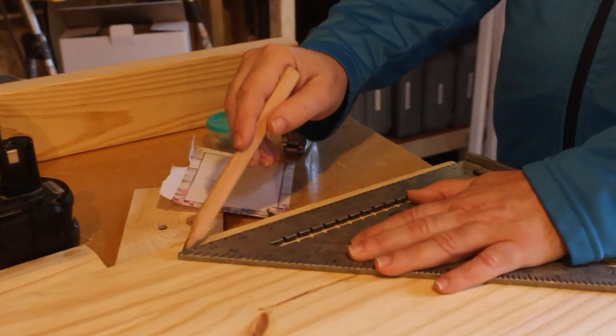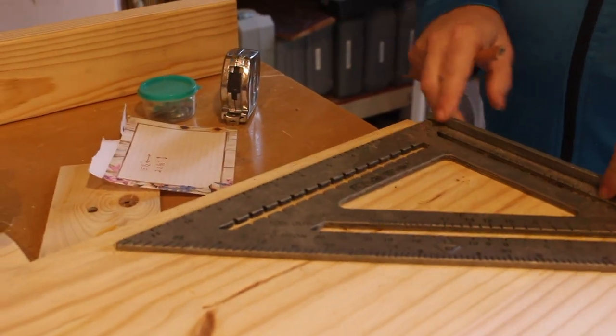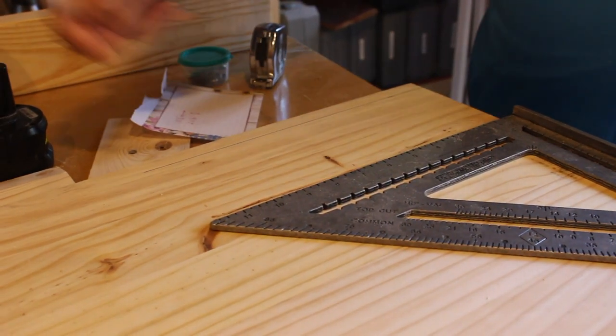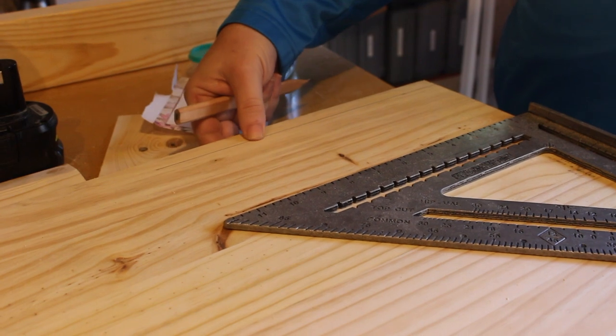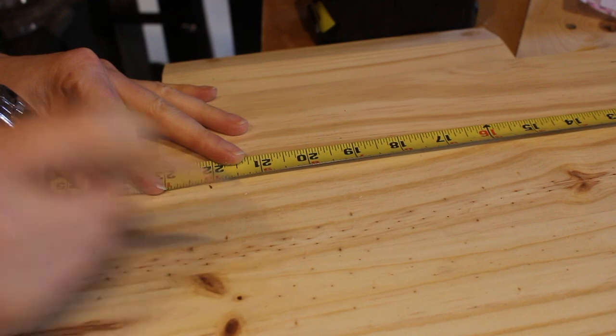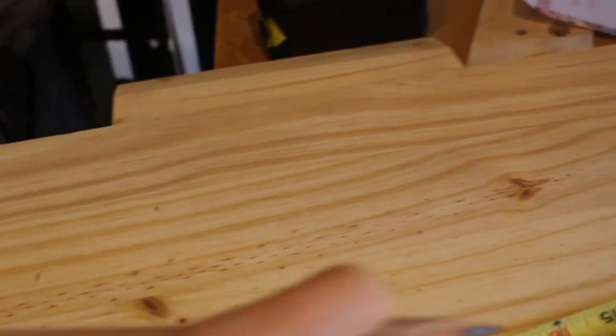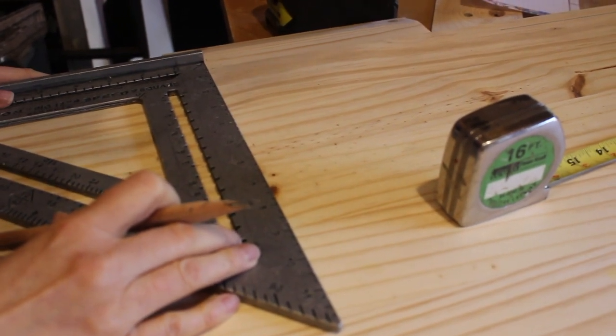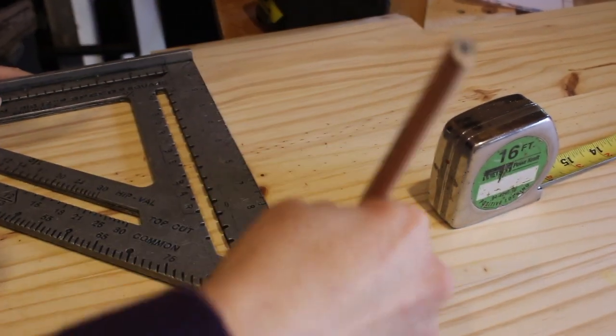I've marked 15 and a half and I'm going to draw a line here. We don't need to go all the way through because we're going to rip this small part of the board. 22 and one-eighth — so we're making another mark there. We don't need to go all the way across. Now we have our dimensions to cut the door, so let's set our table saw and do that cut.